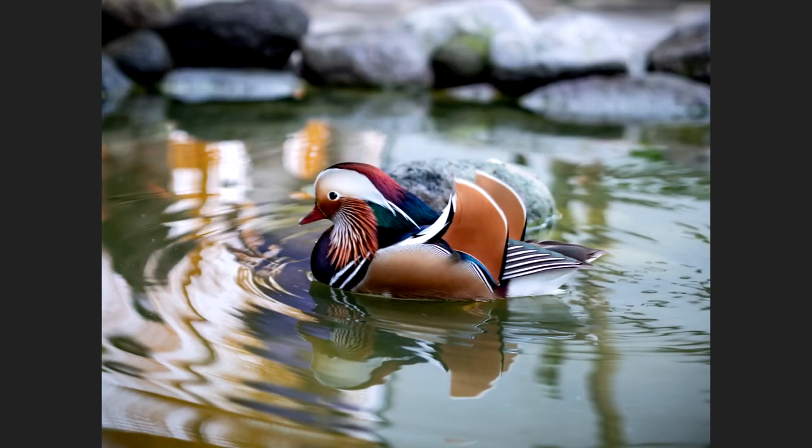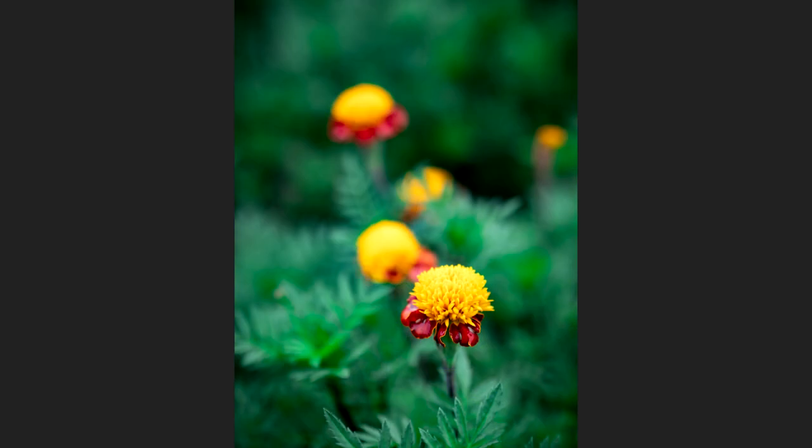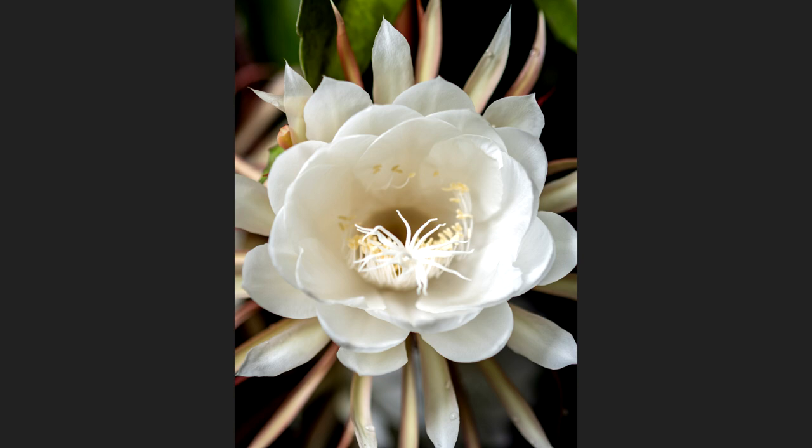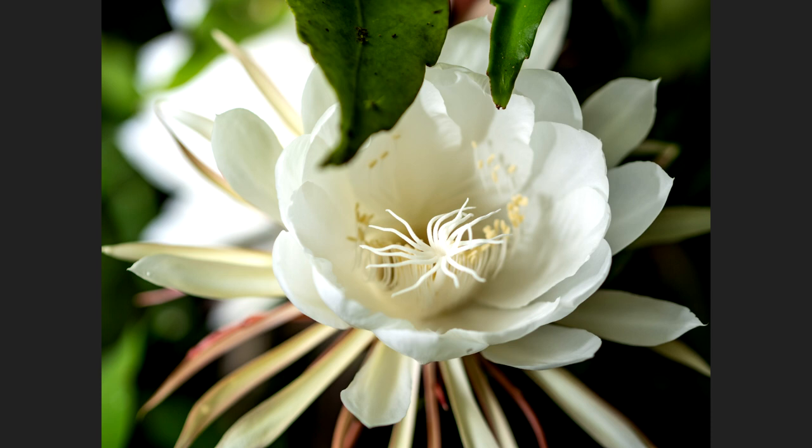Another favorite usage of the Olympus 45mm is for close-up photography, especially product photography and flower photography. I'm able to get really close to a subject and isolate it — for flower photography you can really extract the flower and blur the background beautifully using this lens. It's just such a wonderful lens for that kind of usage.